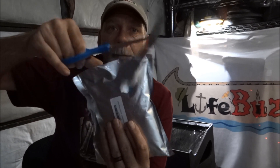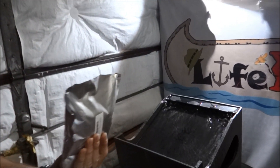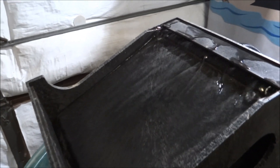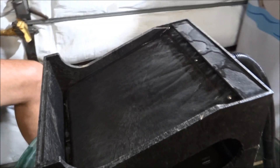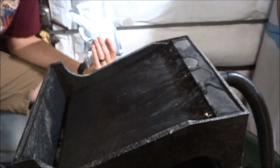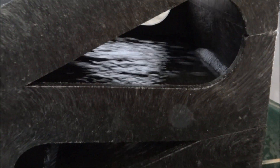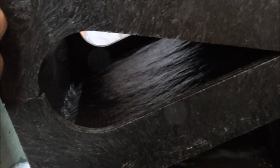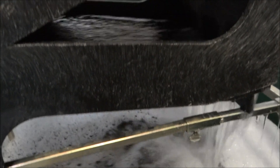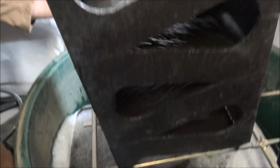We're going to run this pay dirt right here through the Gold Cube. If you don't know anything about these Gold Cubes, it's awesome — it basically washes all the dirt down here, forces it down the bottom like a waterfall so it gets a lot of pressure, then it has to run its way up and over troughs. Then it runs over the moss, the waste comes down the bottom, and it works really, really fast.